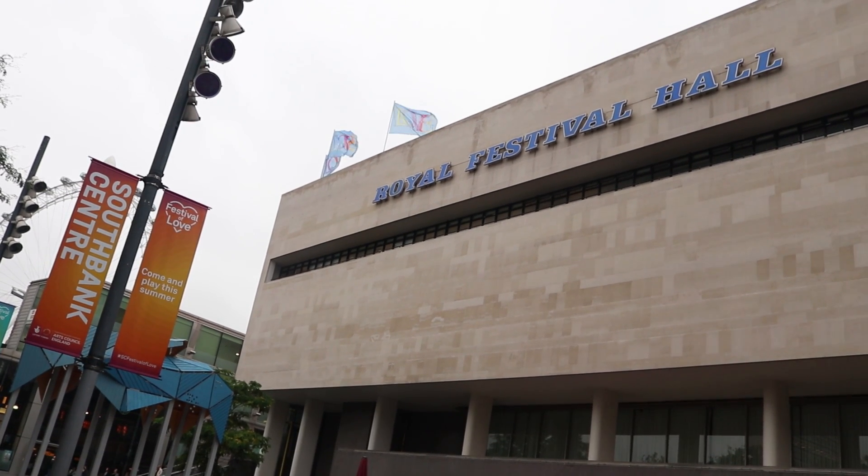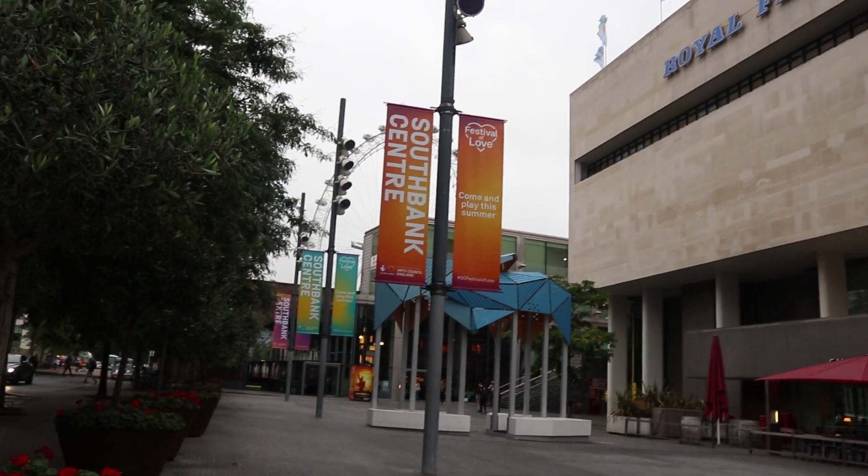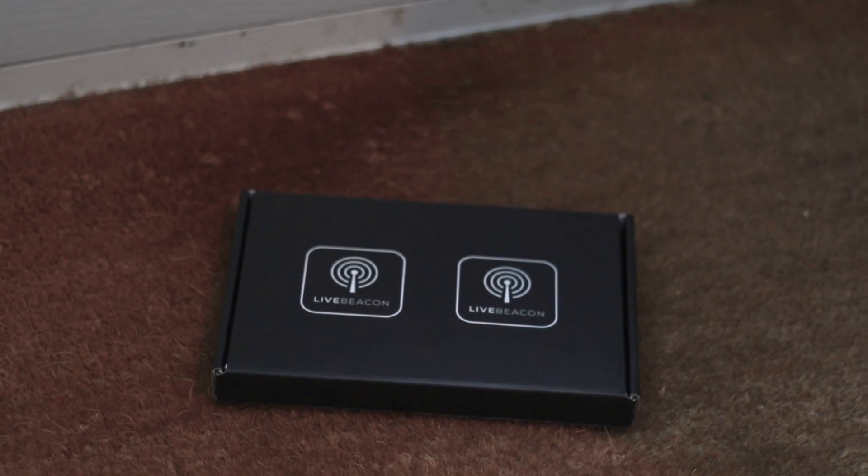We launched LiveBeacon at the end of last year with London's Southbank Centre, the UK's third most popular visitor attraction, where it's used day to day to transmit useful information to visitors' smartphones. Since then we've been busy simplifying and improving the product to get it ready for the rest of the world. We're nearly there and we need your help to get it over the finish line. We honestly can't wait to get it in your hands. Thanks very much for watching and please share this with your friends.